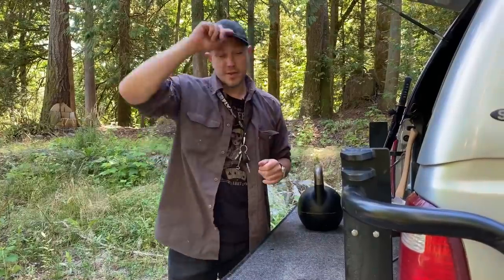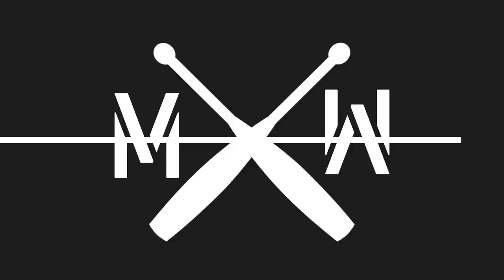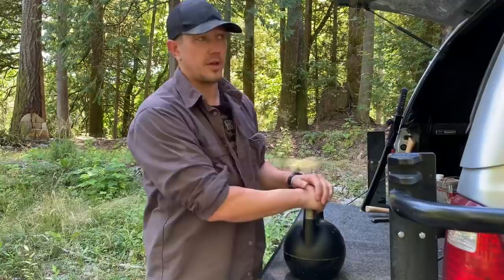Hello, this is Mark Wildman of Wildman Athletica, and today we are going to talk about load and unload drills. We made a previous video about this. Load and unload drills are good drills for people who work for a living.